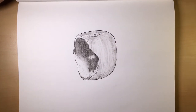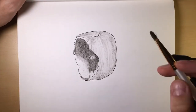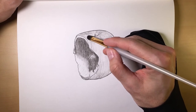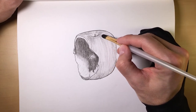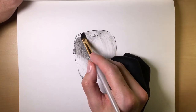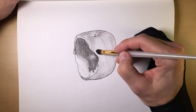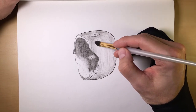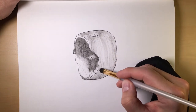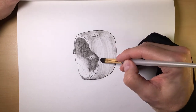Then of course you have your brush. The brush is meant to soften your charcoal and give things a nice soft look. You don't always have to use a brush — if you're drawing something and it needs that more coarse look and finish, go ahead and leave the brush at home. Don't use it.